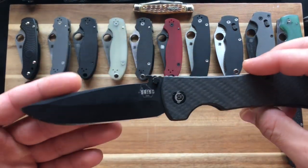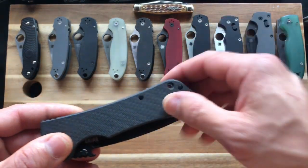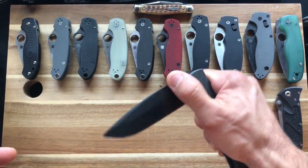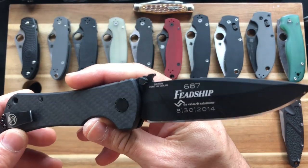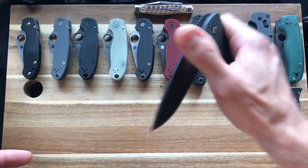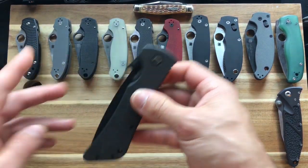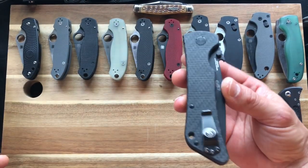This is Sandvik 14C28N, so the steel isn't all-American-made, but this company is based in Georgia and everything else is made here in the United States. Zach Brown, the country singer, is associated with it — everyone in Florida was really excited for me when I got this. A lot of people think because it's 14C28N it's not worth the money, but if 14C28N is done right I think it's just as good as a lot of premium steels. I'm gonna send this to Kurt eventually for a CATRA test.